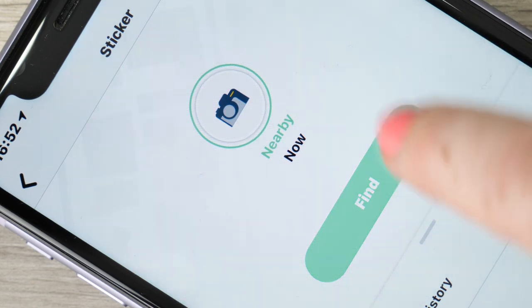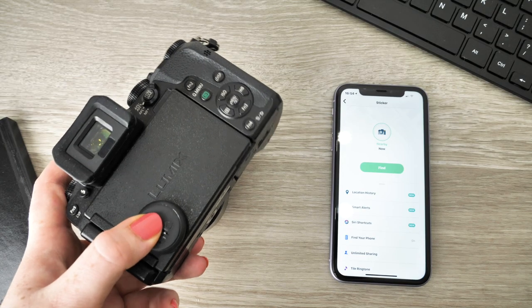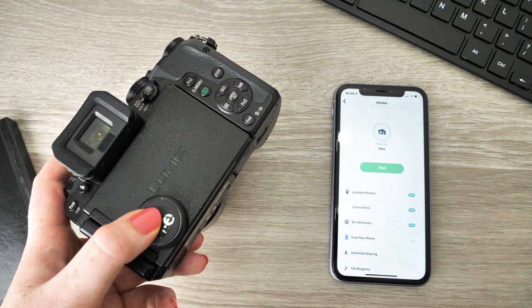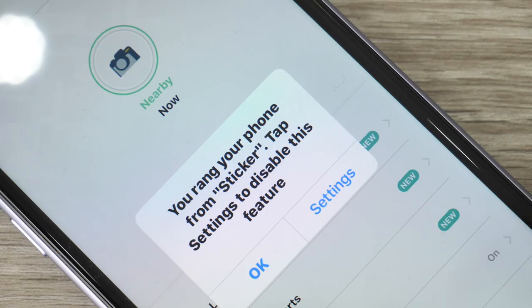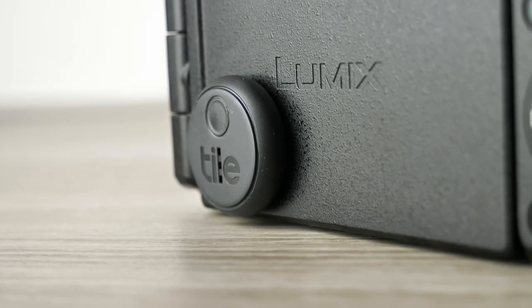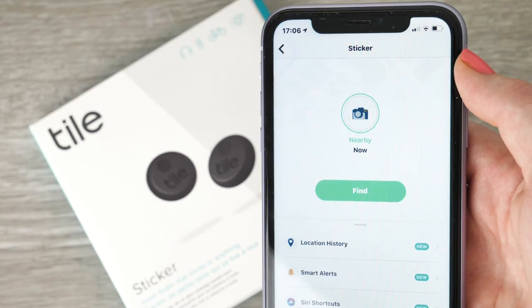Not only are you able to locate the item the tile is attached to, but you are also able to use the tile to locate your phone. When double-clicking the button above the logo, a jingle is played from your smartphone so you are able to locate your handset. This is an incredible accessory that will help you keep your items safe and secure in the events of everyday life — perfect for those who work in a fast-paced environment.